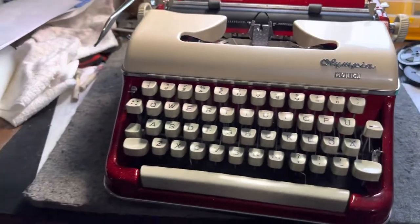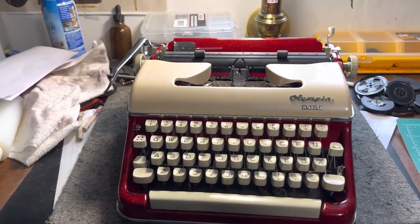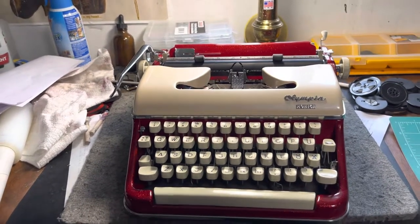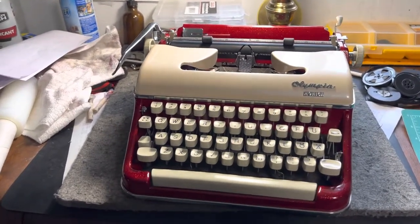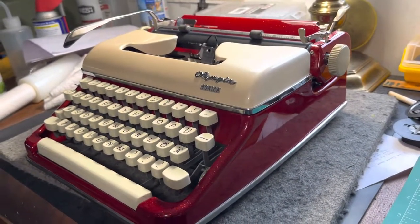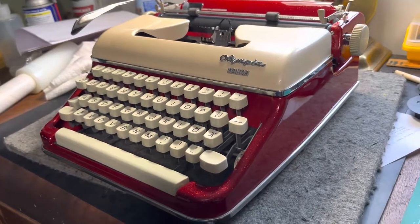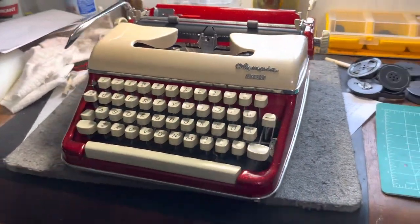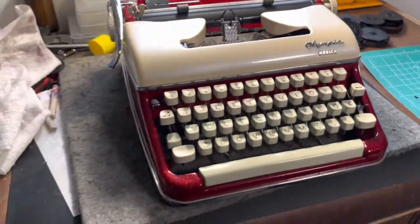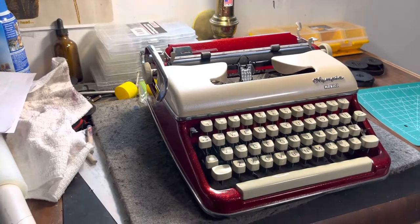Olympia Monica — I think this is a '62, maybe '61, I'll find out for you. I'm going to put it up on Facebook and then on eBay in my eBay store. Not a thousand dollars — $249, $250, with a little bit of shipping, probably like $26 shipping. It has a case — the standard two-tone case that goes with it.